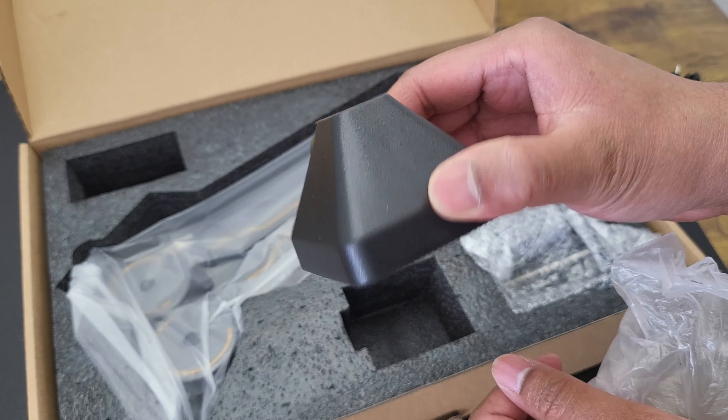A few cool specs about this boom arm: it has 11 different light modes as mentioned, and it's geared up to handle weights up to two kilograms. It's completely flexible, giving you full freedom when it comes to adjustments. And if you want the figures on angles, here are all the adjustments you can do using this arm.